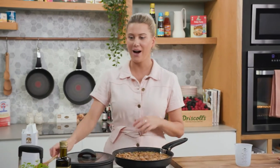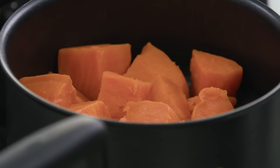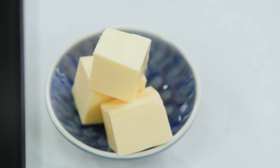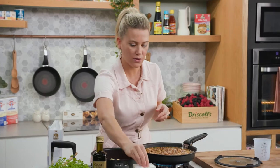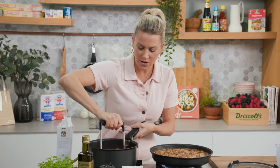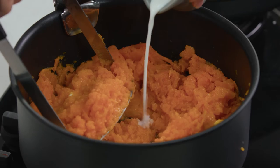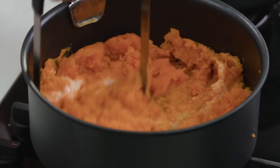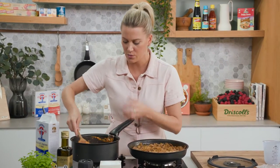Now over to the sweet potato — it's drained and perfectly cooked. Like any good mash, you need lots of butter, so at least two to three knobs of butter, plus a pinch of salt. With a masher, just mash it all together. It's not like classic potato where it needs a lot of milk — just a small splash to bind it together. Use a wooden spoon to whip it slightly. I still want some texture in this — not too smooth.